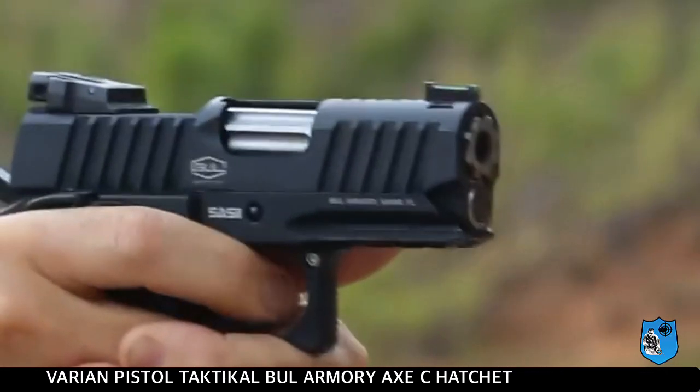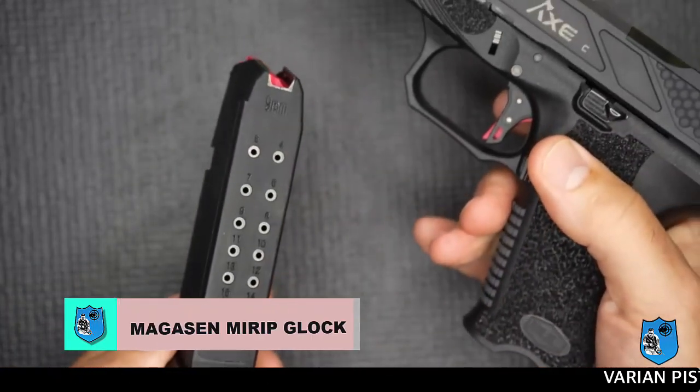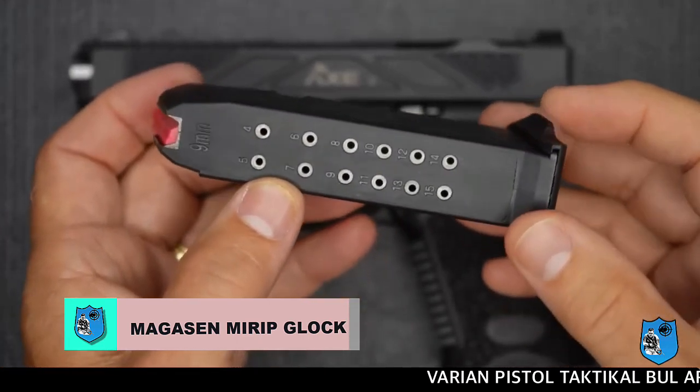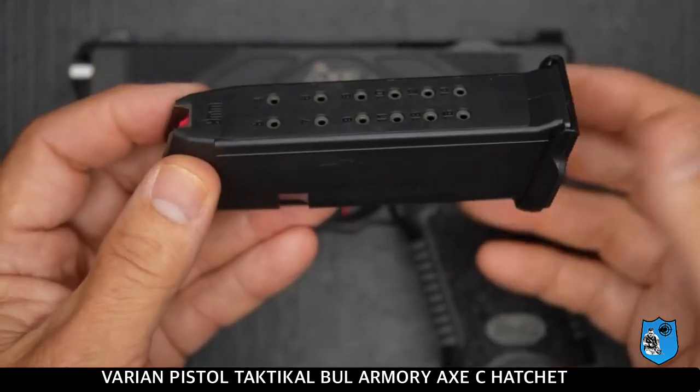Permukaan ini memudahkan bagi penembak itu sendiri ketika akan melakukan penembakan, mereload, mengganti magasen, maupun pada saat penegangan pada senjata ini. Pistol ini memiliki magasen yang hampir sama dengan milik senjata Glock, dengan jumlah isian peluru sebanyak 15 butir.